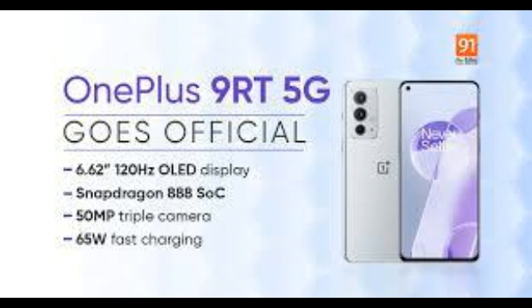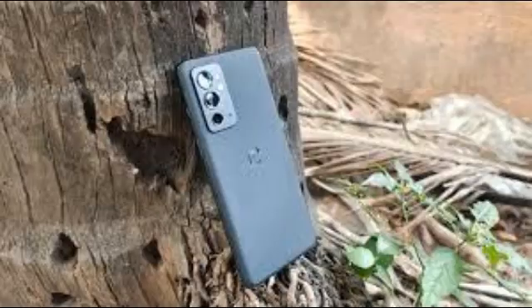For now though, tech enthusiasts in India will have to settle for one last hurrah from the 9 series, which is the OnePlus 9RT. This phone was launched in China in October 2021 and it's only making its way to India now. So, what is the 9RT and should you really care about it?